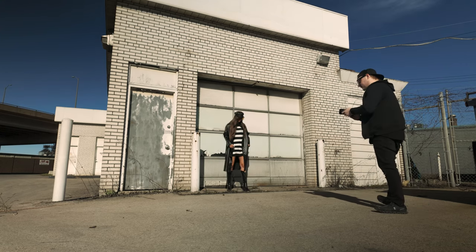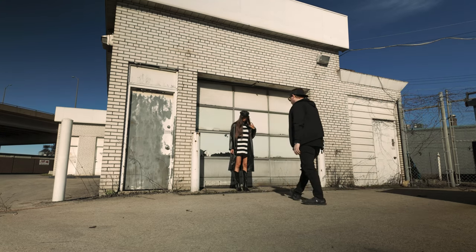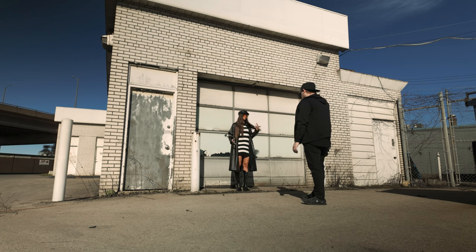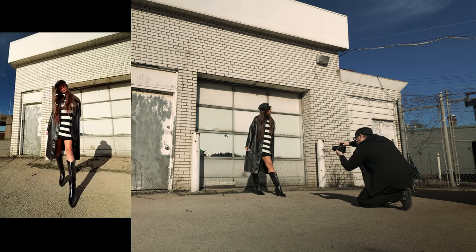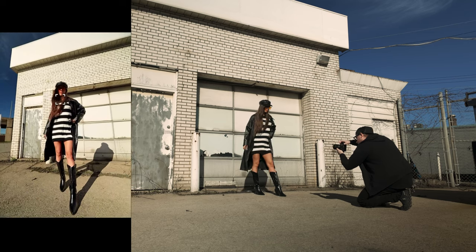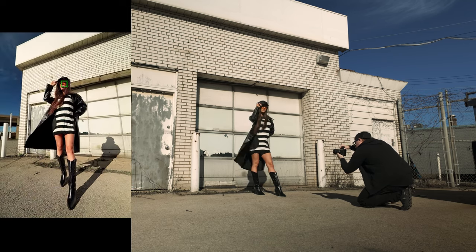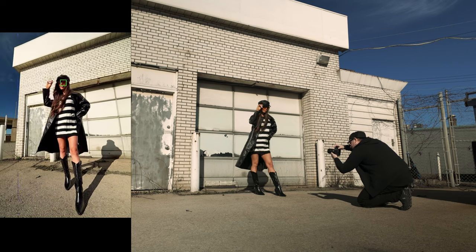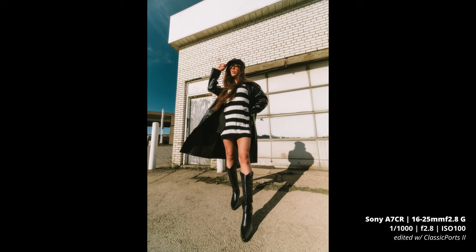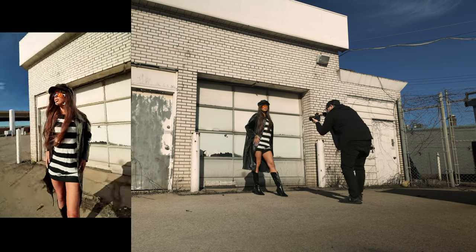We start shooting on 16mm, so maybe kick the foot out, I'll get down low and we'll get some full body shots. Here we go — three, two, one. Maybe look off to your right a little more. Love it. I love when the wind catches the jacket a bit too. Hold that — looking down at camera, zoom in a little bit.